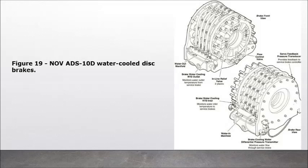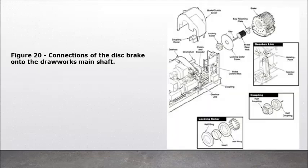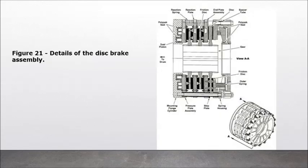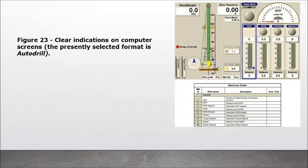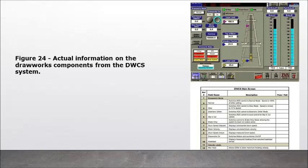Figure 19: NOVADS-10D water-cooled disc brakes. Figure 21: Details of the disc brake assembly. Figure 22: NOVADS-10DT gearbox. Figure 23: Clear indications on computer screens — the presently selected format is autodraw. Figure 24: Actual information on the drawworks components from the DWCS system.